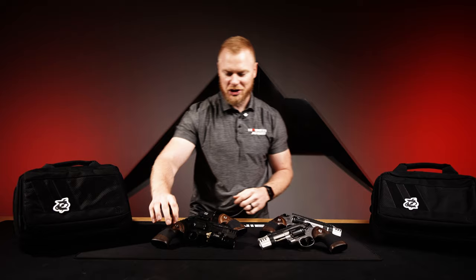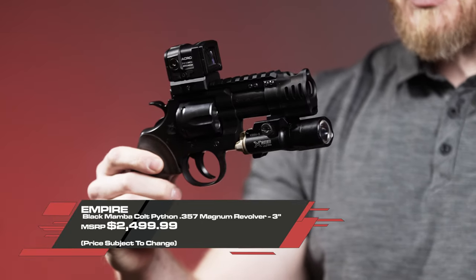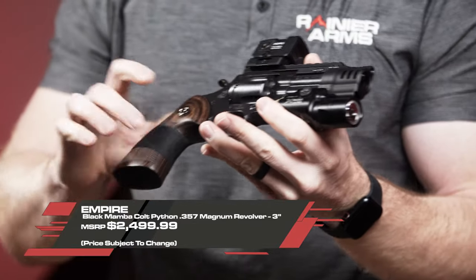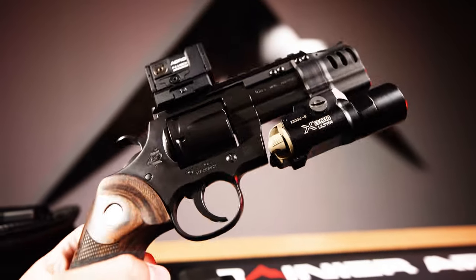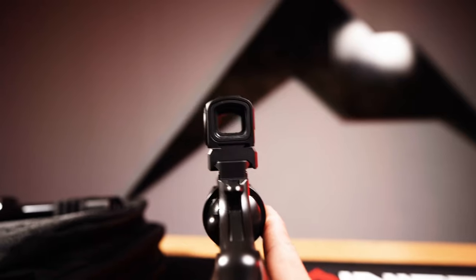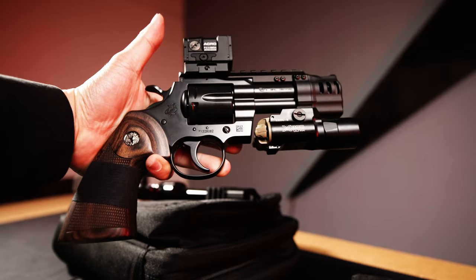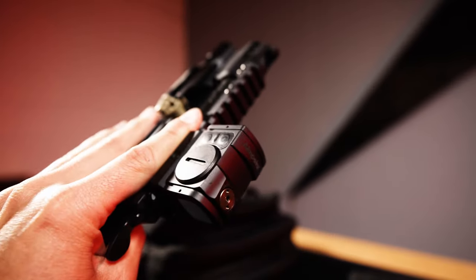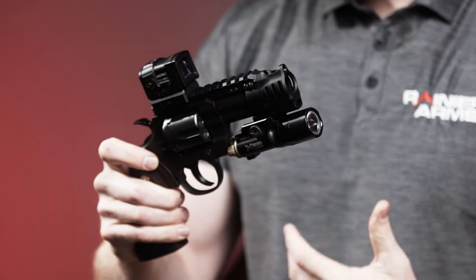Pretty unique, super unique builds — something that really sticks out. If you showed up at the range with this, everybody's going to want to check it out. Not something everybody's going to love, but I really like how unique it is. We threw an Acro on there — you could do an RMR, SRO, or a Holosun, whatever you want.